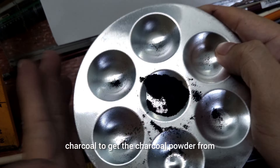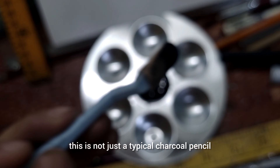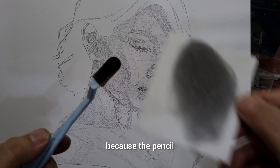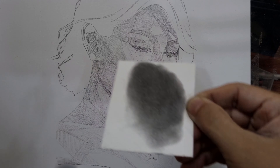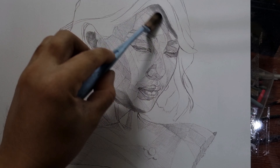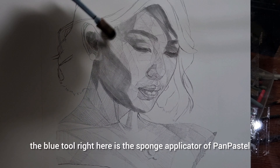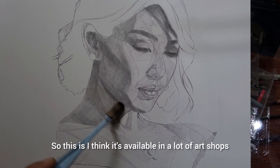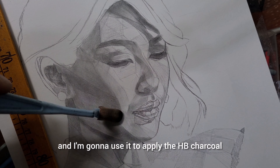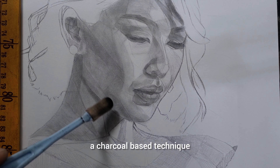I'm going to use a sanded surface — this is like the sharpener used for charcoal — to get the charcoal powder from the HB of the General charcoal pencil. This is not just a typical charcoal pencil, this is the HB. As you can see, it's not going to be very dark. This is a very light charcoal powder. You cannot use typical charcoal powder here because we don't want very dark charcoal powder. And this blue tool right here is the sponge applicator of PanPastel, available in a lot of art shops. I'm going to use it to apply the HB charcoal.